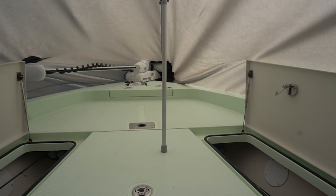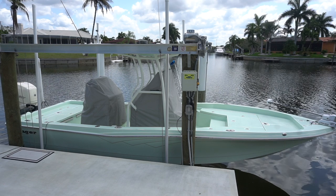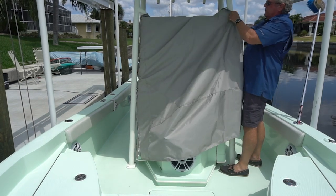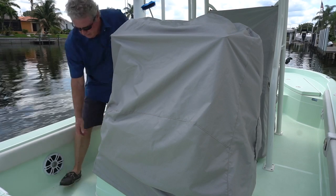One of the nicest things about this cover is the lightweight fabric — it's not a big wrestling match putting it on. And if I'm really going to be in a hurry to get in the boat, say early morning fishing the next morning, I just use the helm and leaning post cover. Those go on in a jiffy, and they have a great custom fit.